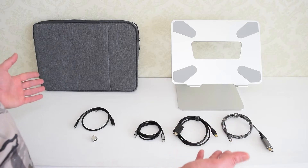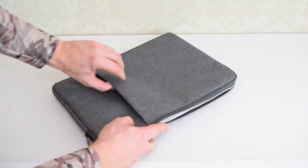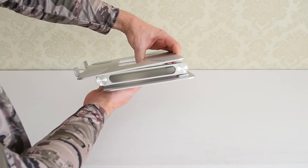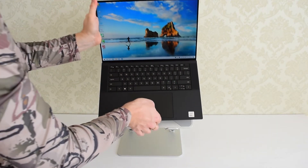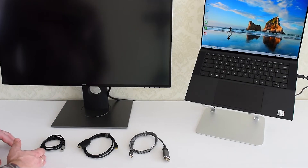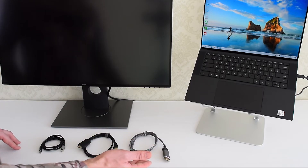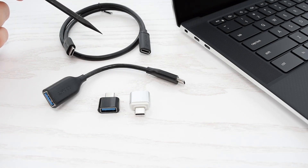Now let's talk about some of the essential accessories, starting with the sleeve. This sleeve is made out of waterproof nylon, it has a front pocket, nice padding, a very soft interior, and it fits my laptop perfectly. If you want to organize your desk space, then you'll need a laptop stand. This stand is made of aluminum, it's very sturdy, well built, and it fits both 13 and 15 inch laptops. In case you want to connect your laptop to an external monitor or TV, you'll need a Thunderbolt 3 or USB-C to HDMI or DisplayPort cable. These cables can deliver native HDMI and DisplayPort signals and they both support 4K at 60Hz. Since we only have USB-C ports here, you'll definitely need some high-quality USB adapters and cables — all the links are in the description.